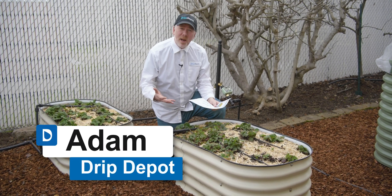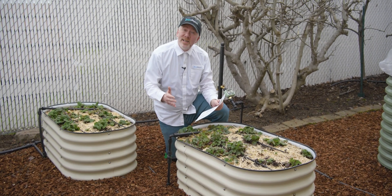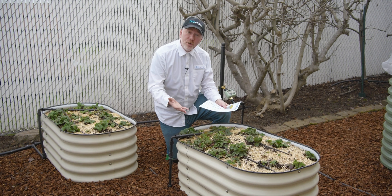A drip irrigation system can seem intimidating because everybody's garden is different, but I'm going to show you how easy it really is to determine what you'd need for your garden.